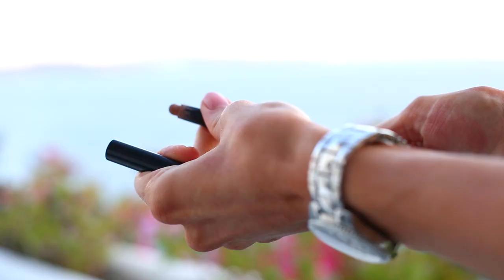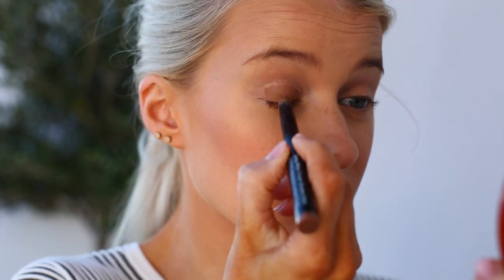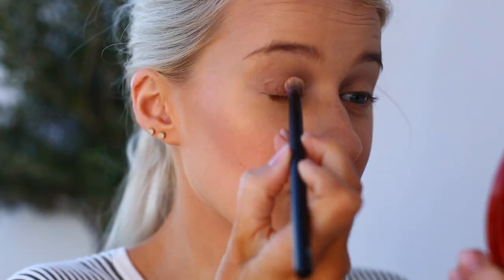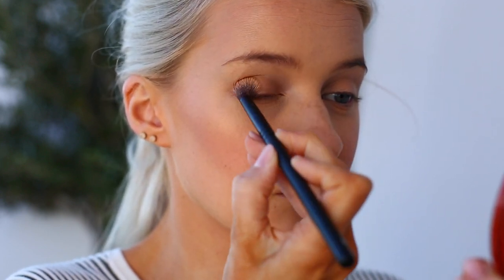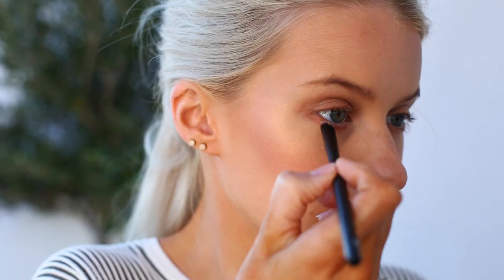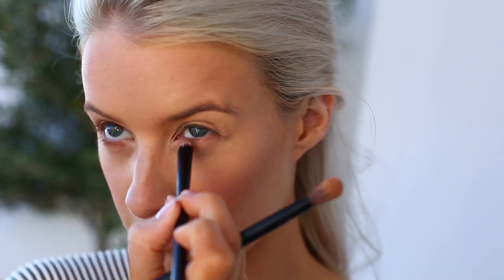This new eye pencil from Bobbi Brown is one of my new lifesavers — it's in the shade Taupe. I just draw it all over the eyelids, super easy, then blend it all in with the Rodial scrub brush, blending it out into the crease and a little further up towards the brow bone. It's one of those easy one-step looks but really effective. I'm also using a smudge brush from Rodial to smudge it all the way along my lower lash line.